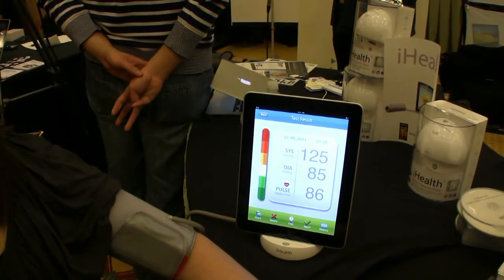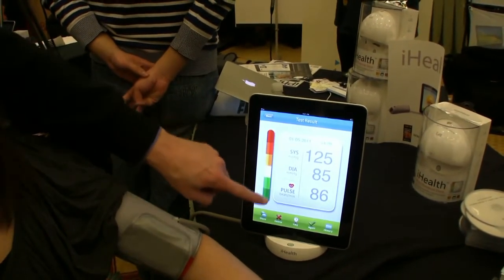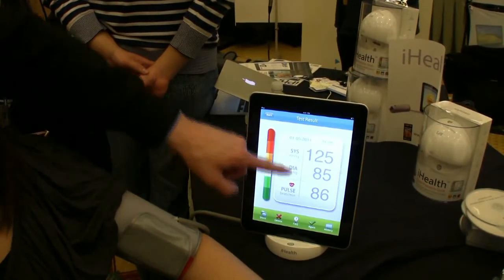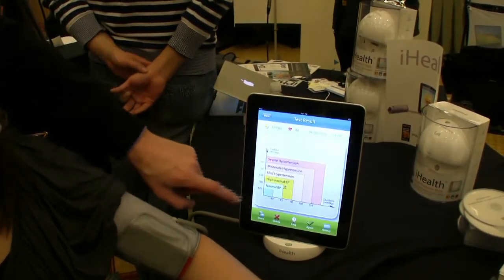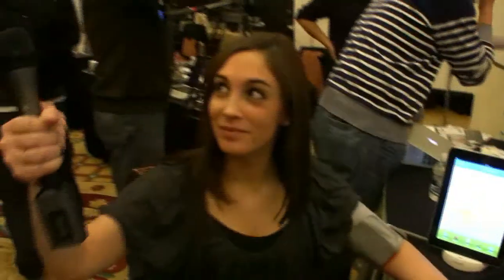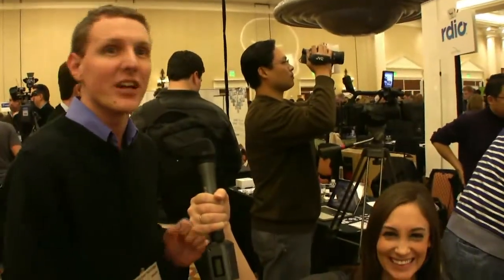Right there we see that CES has gotten to her, but it's actually not that bad. It's flashing yellow and if we scroll up, she's just on the borderline of high normal. So she's pretty normal, and given that it's CES and she's going through all this stress right now, that's pretty good.